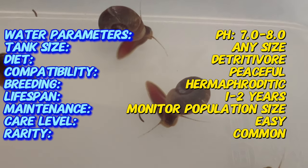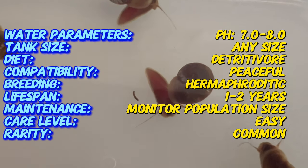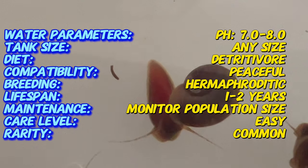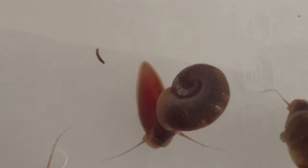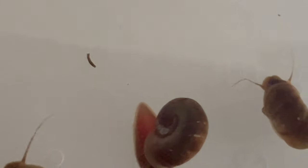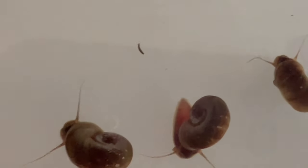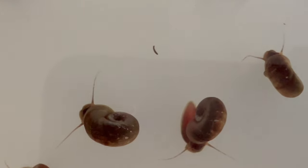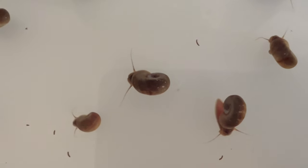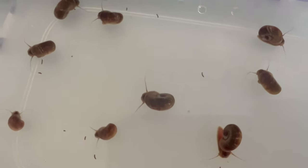The brown ram's horn snail features a distinctive spiral-shaped shell that can range in color from light brown to dark brown, depending on environmental factors and diet. Unlike other snails, the shell of the brown ram's horn snail is flat and planispiral, resembling a miniature ram's horn. These snails have a soft, gelatinous body that allows them to move gracefully across surfaces and navigate through water with ease.